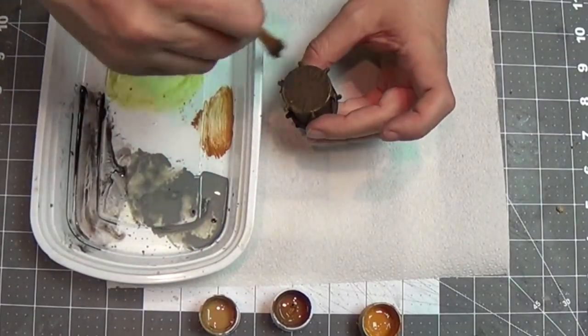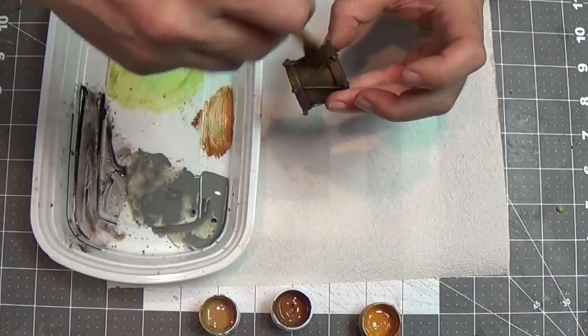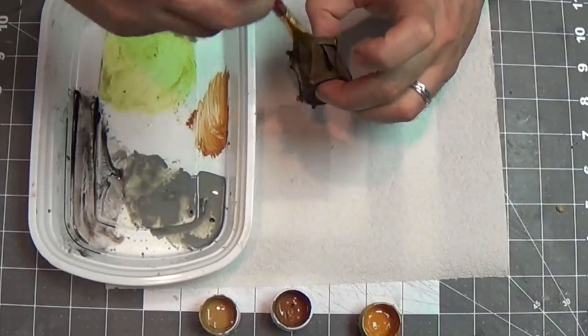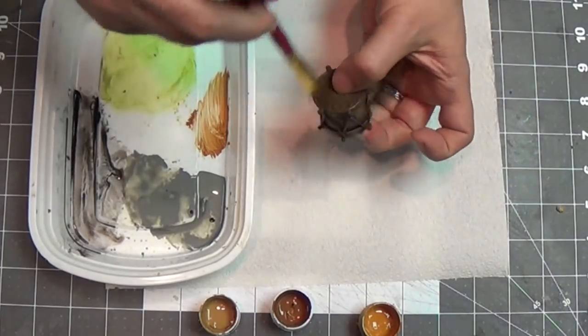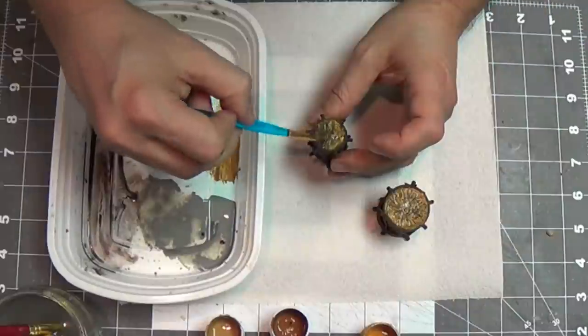Now that's dry, use a medium brown and kind of paint the drum itself. Don't worry if you get it on the ropes or anything — just fill it all in. Cool, easy peasy.